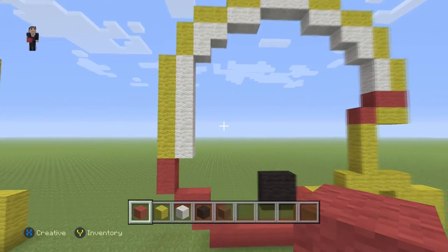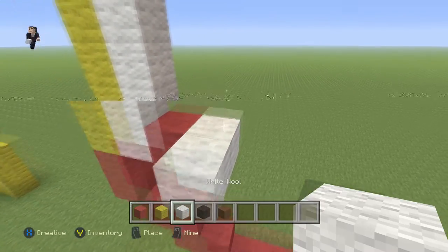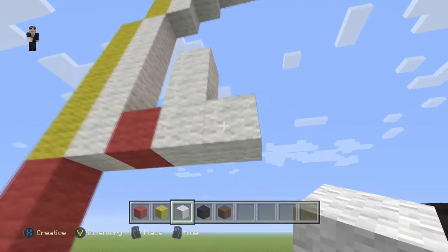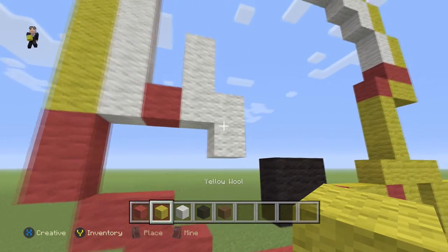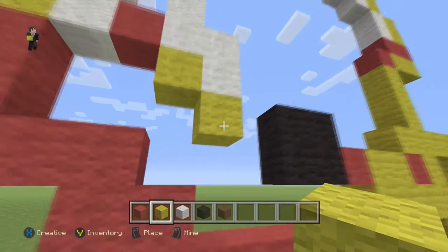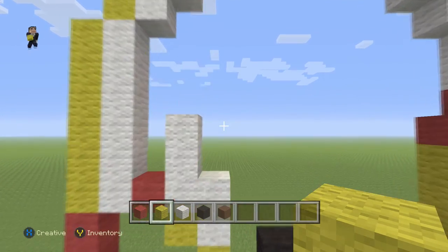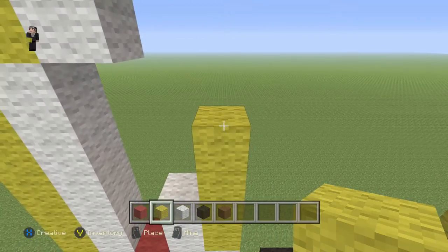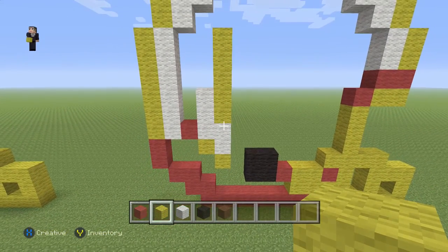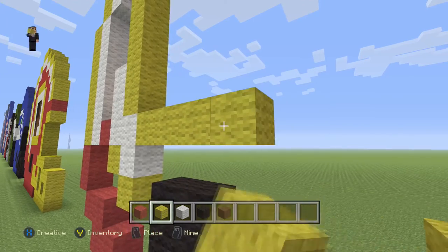Now it's time for the actual logo, the one that features the Indian. We're gonna place our red wool here with three white wools going up and then two white wools going down. Then we're gonna place two diagonal yellow wools, and starting right here we're gonna go up by five — one, two, three, four, five — blocks of yellow wool. And then we're also going to do five yellow wools going towards the right — one, two, three, four, five.